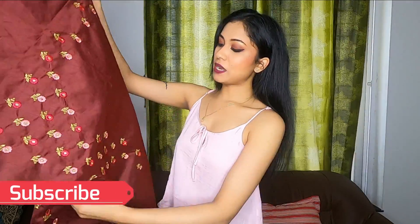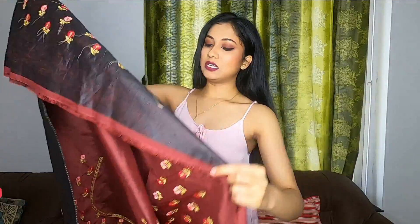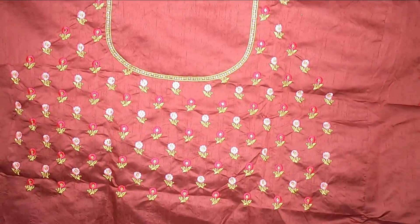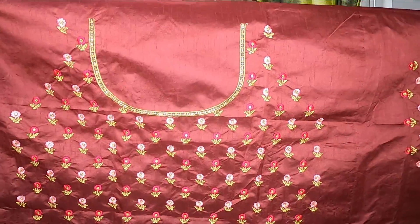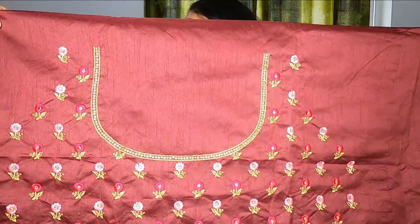It is about 3.5 meters. So guys, it has a blouse. The blouse piece is very big. The blouse is also art silk. You can see that it has a neck design with little flowers — kind of the same work as given in the lehenga.